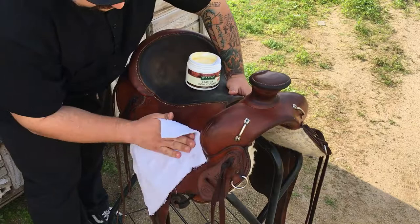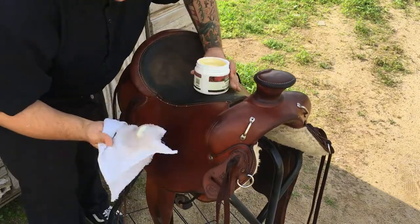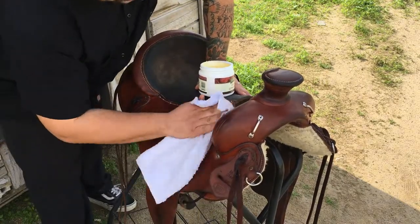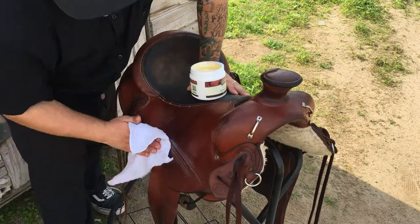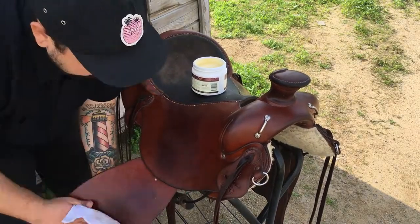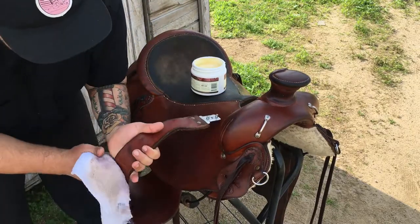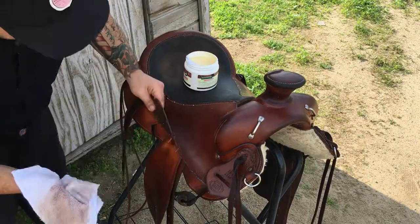You'll notice that once the conditioner goes on, the surface will be a lot more glossy and protected compared to just after oiling. Start by scooping out a little glob, apply it to a flat area, and then work it in from there. Unlike the oil, the conditioner is something you actually want to work into the surface of the leather. The conditioning process is a bit faster because the saddle is already semi-supple after oiling, so it doesn't take as long to fully absorb.